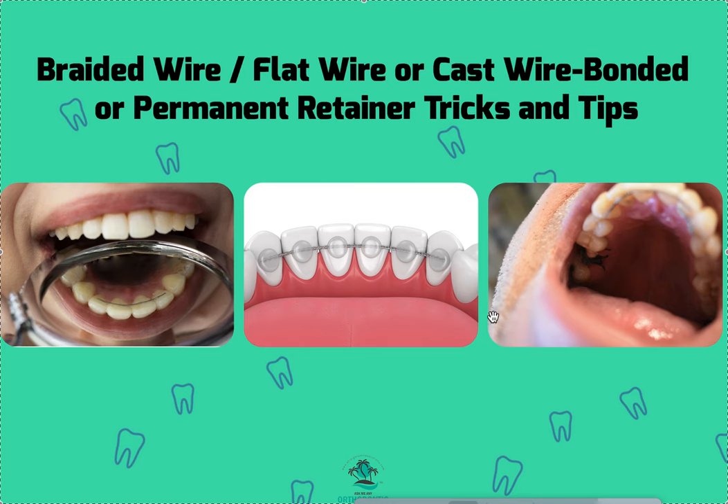We get them custom made and they come in a jig or matrix. Literally all you do is put six little etched dots, isolate with a few cotton rolls. If the fabrication was approved by the doctor, usually the assistant can go ahead and put it on. It comes with a matrix, it's super easy — basically idiot proof. Slap it on, light cure, peel it off. Boom, it's on, as long as you isolated and stayed nice and dry.